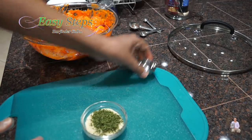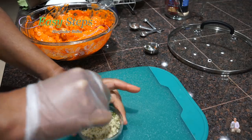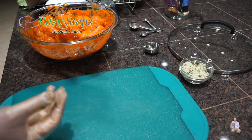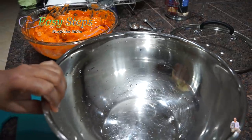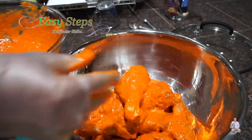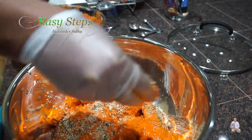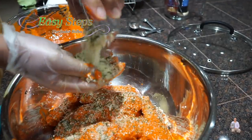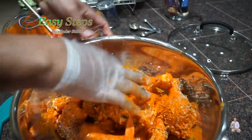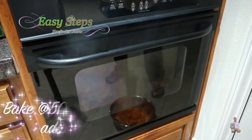The chicken has marinated for two hours. First we're going to mix in the breadcrumbs and parsley flakes. It's a good idea to transfer all the chicken legs into a separate bowl and then sprinkle the breadcrumb and parsley flakes mixture over them just like this. Once it's nicely coated, we'll take it to the oven.